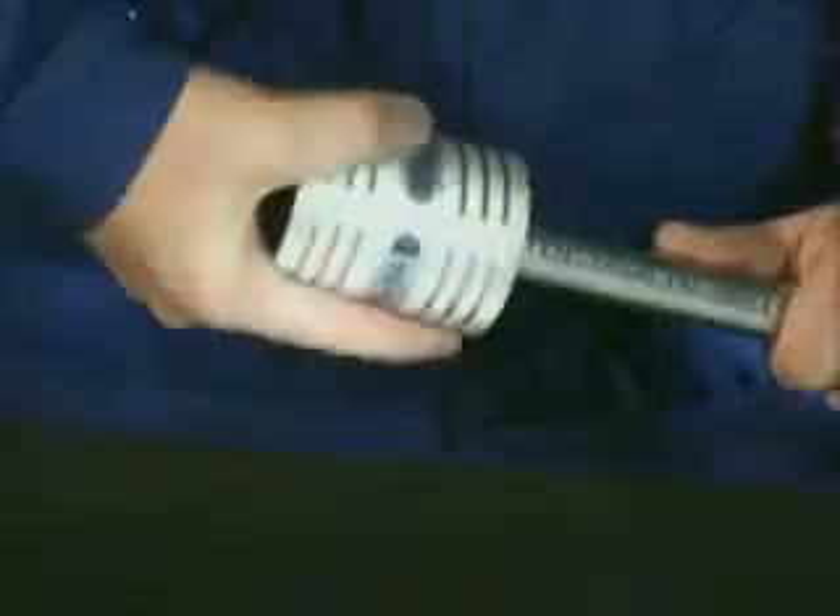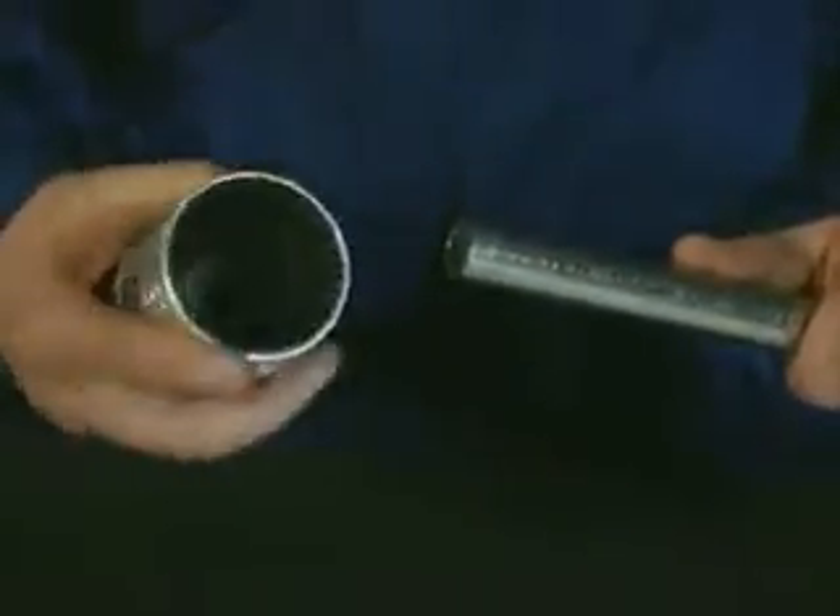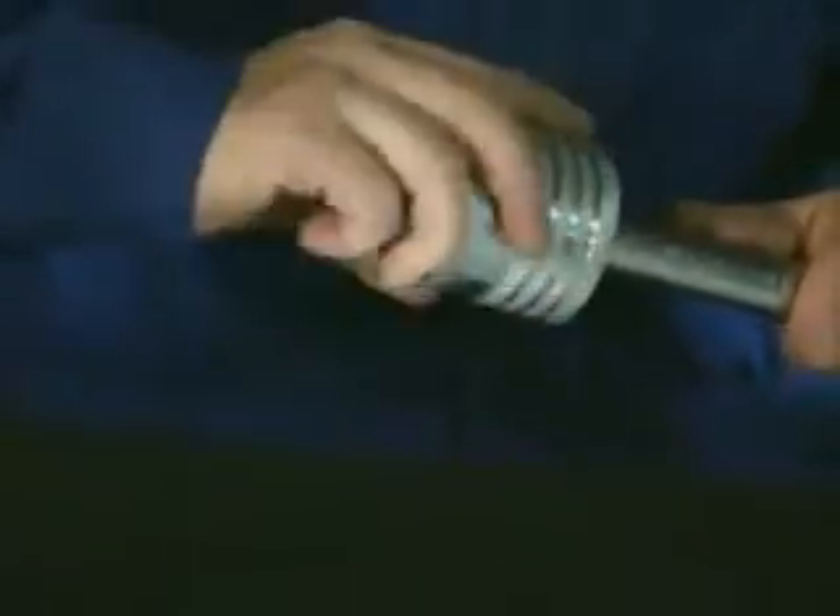After cutting to length, deburr the outside and inside of the pipe end carefully by using a commercial hand deburr suitable for stainless steel.